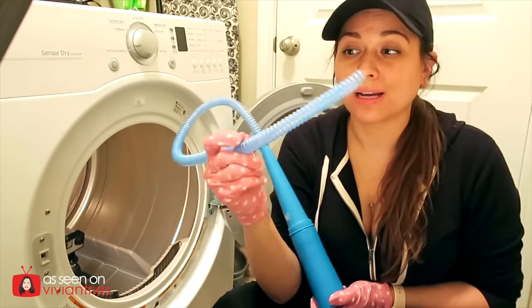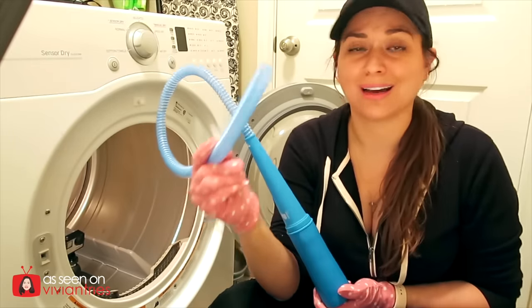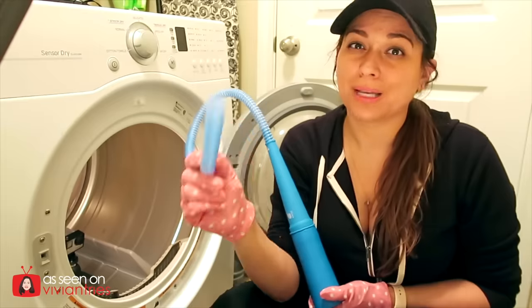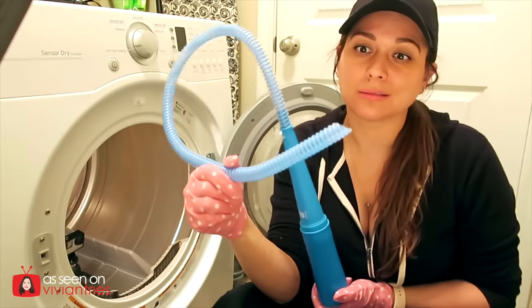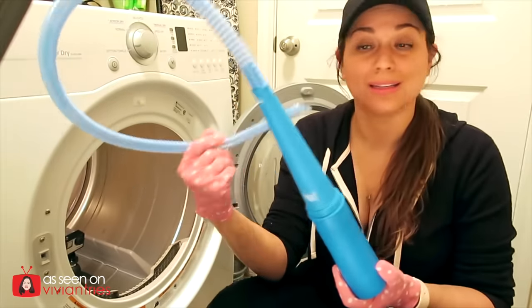Here are my final thoughts: I actually like it a lot and would recommend it. You're just going to have to get used to using this flimsy tube to get into all the nooks and crannies within the dryer, because it's so flimsy it flops around. But it does work — it got so much lint out. At the price I bought it for, $9.99 plus my 20% coupon, that was a steal — 100% go get one. But at $15 or $20, I would wait until it's on sale.